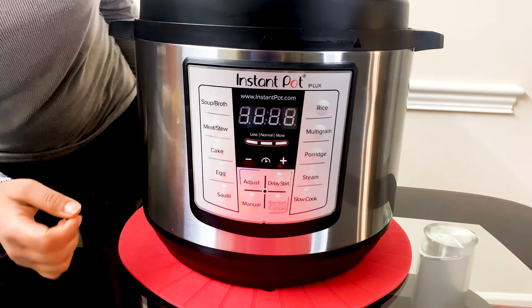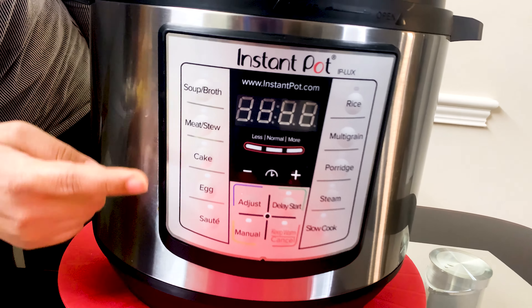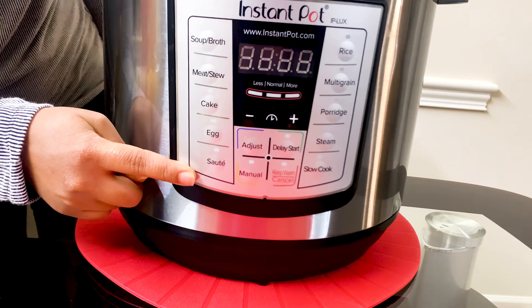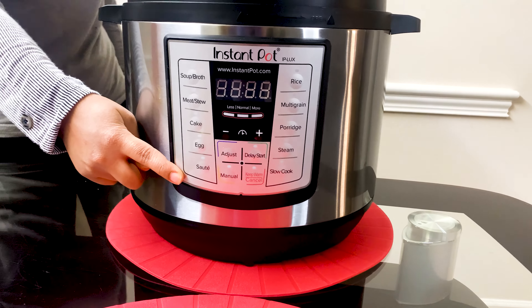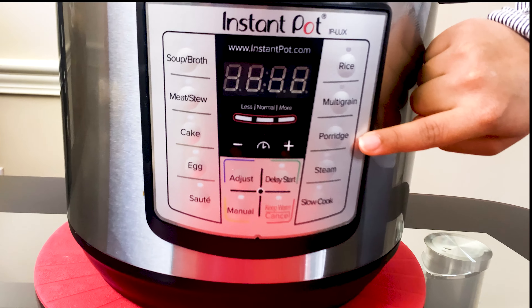The Instant Pot Duo: all-in-one purpose. It is a multi-functional pressure cooker with digital controls to adjust your temperature and time, which is easy to use. It speeds cooking up to 10 times using 70 percent less energy.